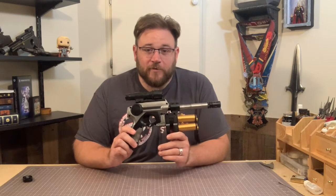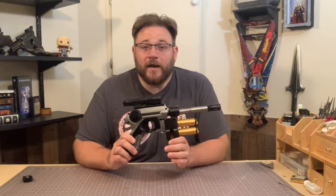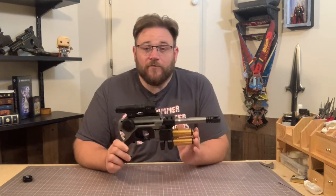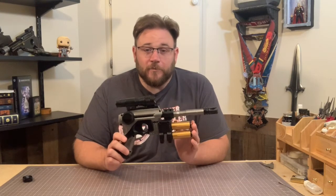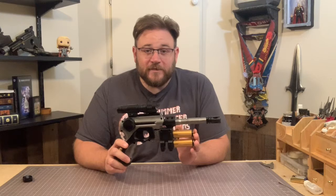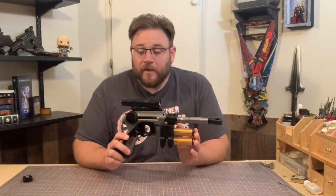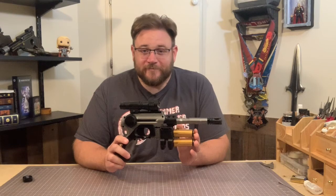So there you have it. You can modify Nerf guns or other toy guns to fit whatever particular cosplay or fandom you are working with. If you have any suggestions for other props you'd like to see me make, please feel free to leave a comment down below — I'm always looking for suggestions. And if you liked this, please consider clicking the subscribe button and following along with the other videos as I put them out. I'm Alex, this has been Drummer Artists of our Studios. See you next time.